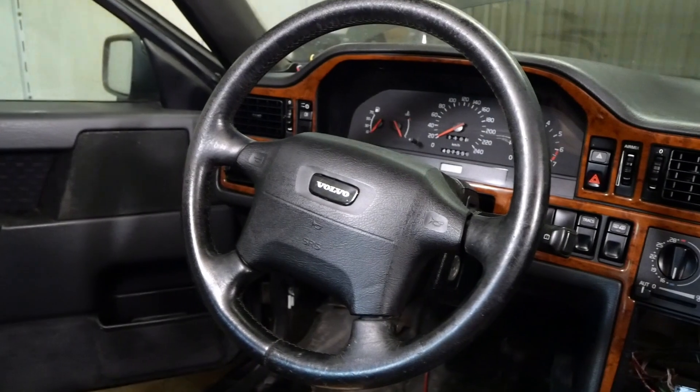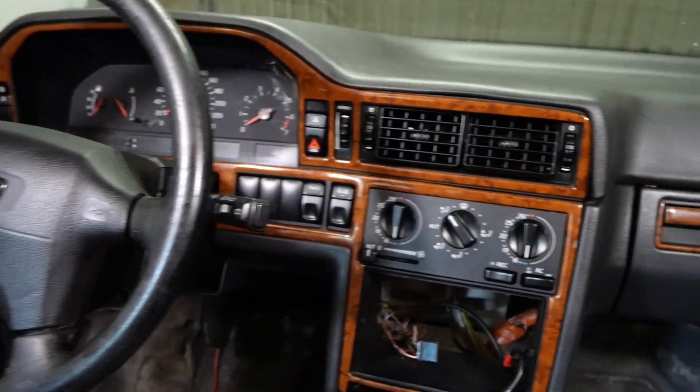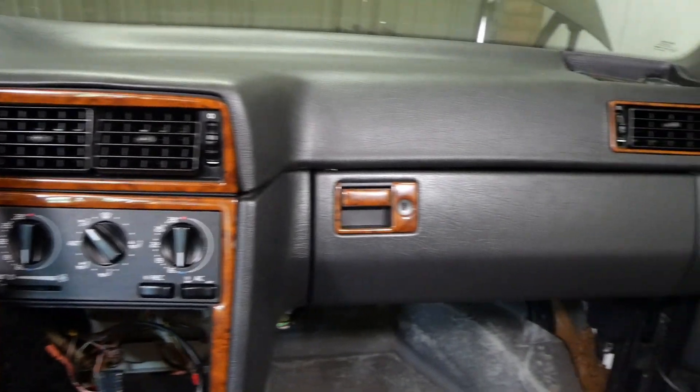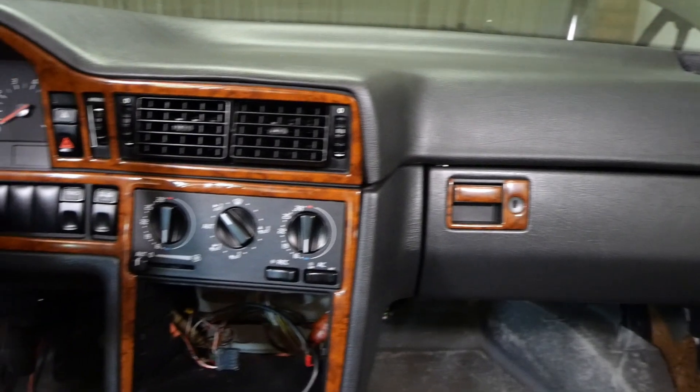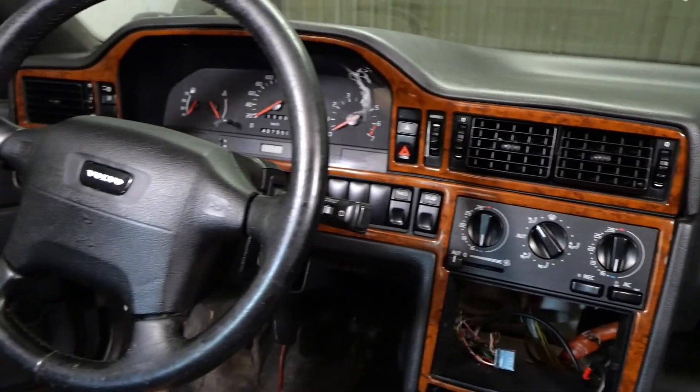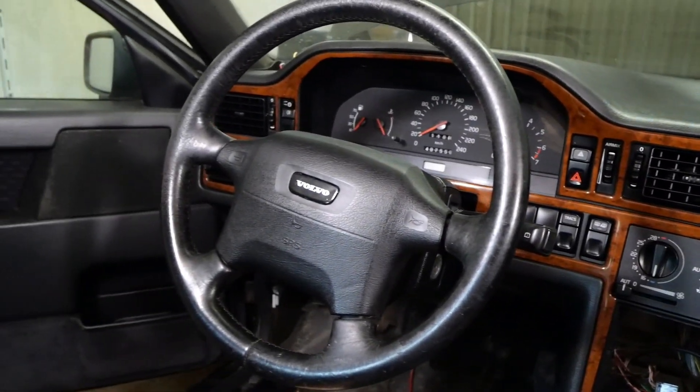Well with all that drama out of the way, let's take a little moment to lift our spirits and appreciate that lovely restored dashboard. Gotta say we are pretty proud of the result. Now back to business.